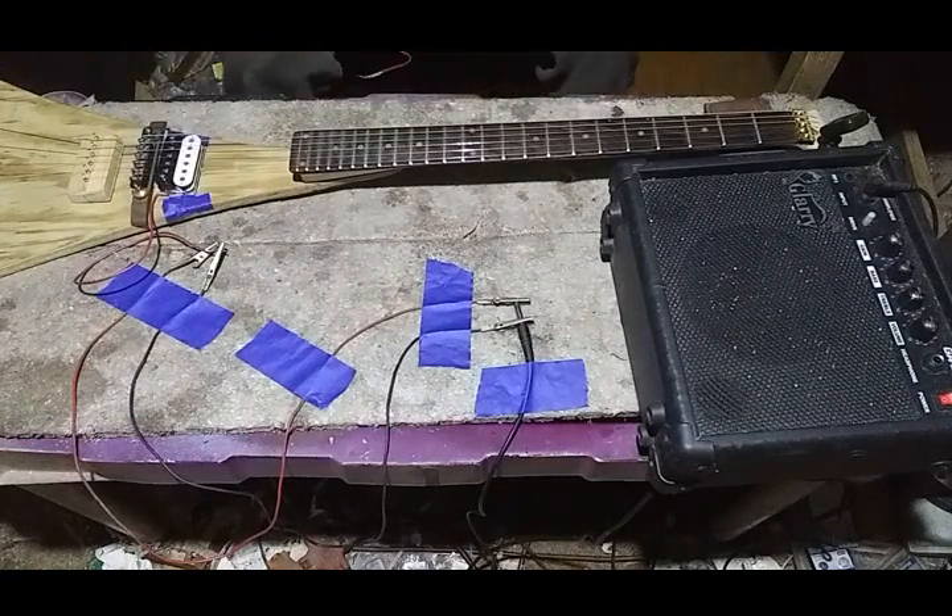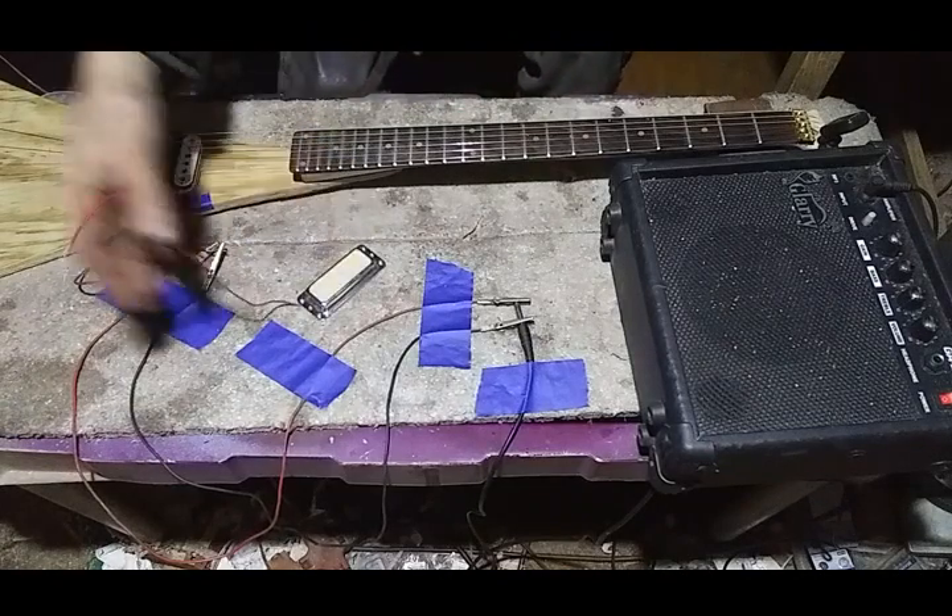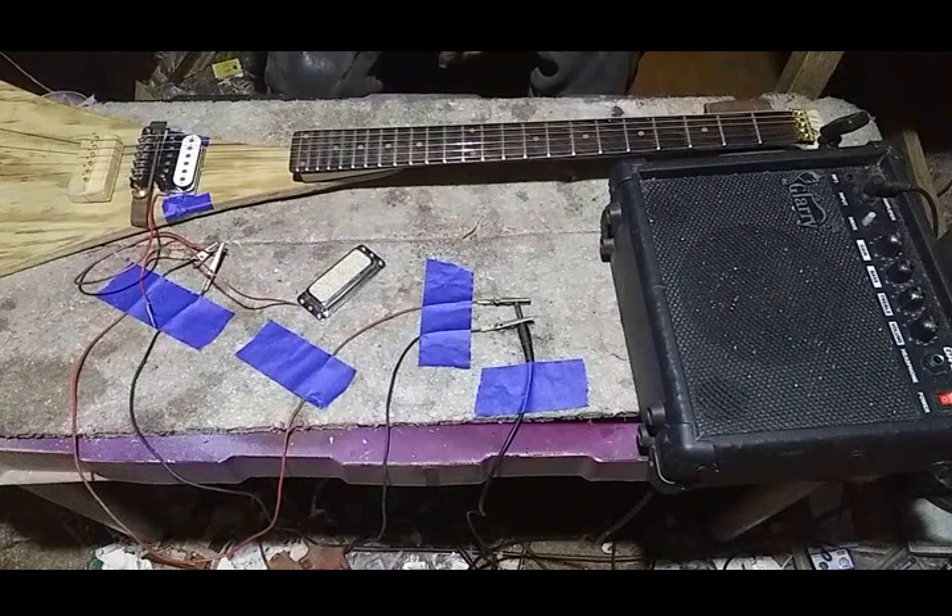But then again, conventional guitars have routes and stuff, which makes none of that possible. So I guess tradition loses again. Imagine that — things got better over time. Who would have thunk?